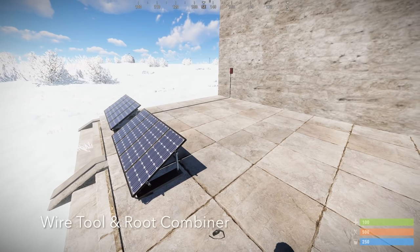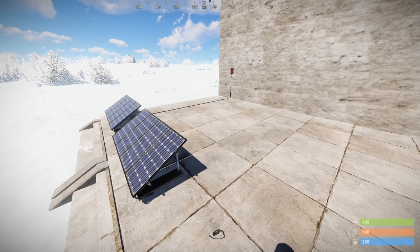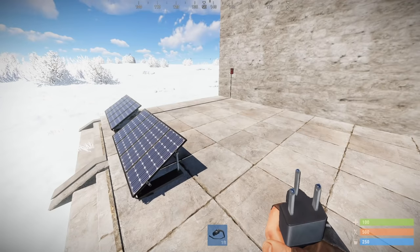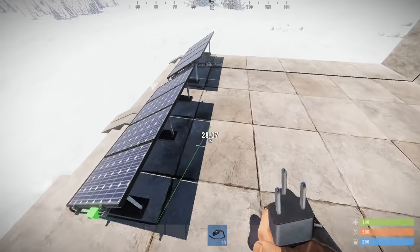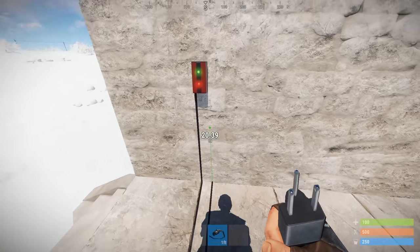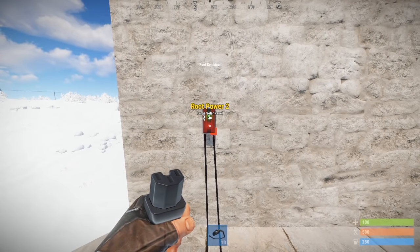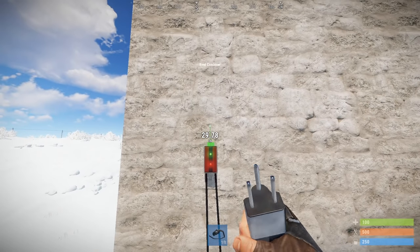First, we're going to look at some of the basic components implemented in the electricity system. No matter what you're doing, you're going to need the wire tool — this enables you to connect all the components together and get them working. I'm going to use the wire tool to connect a second solar panel to the component on the wall, which is called a root combiner.